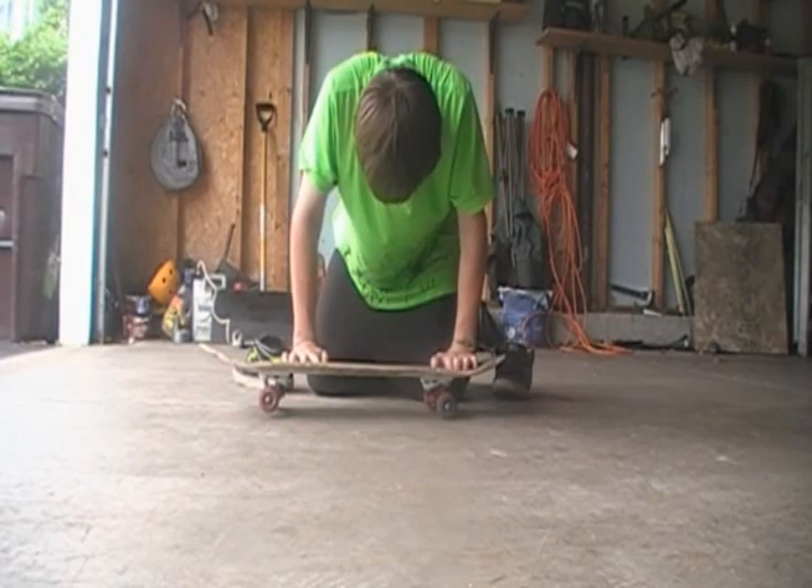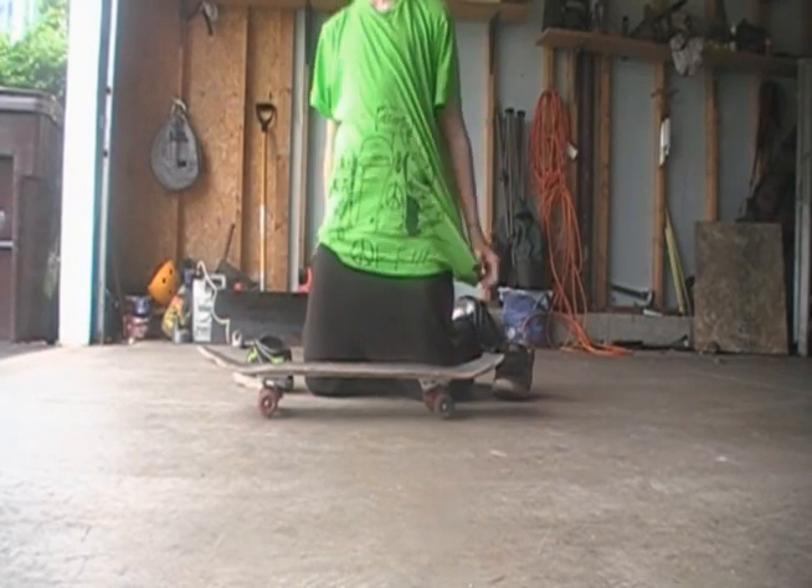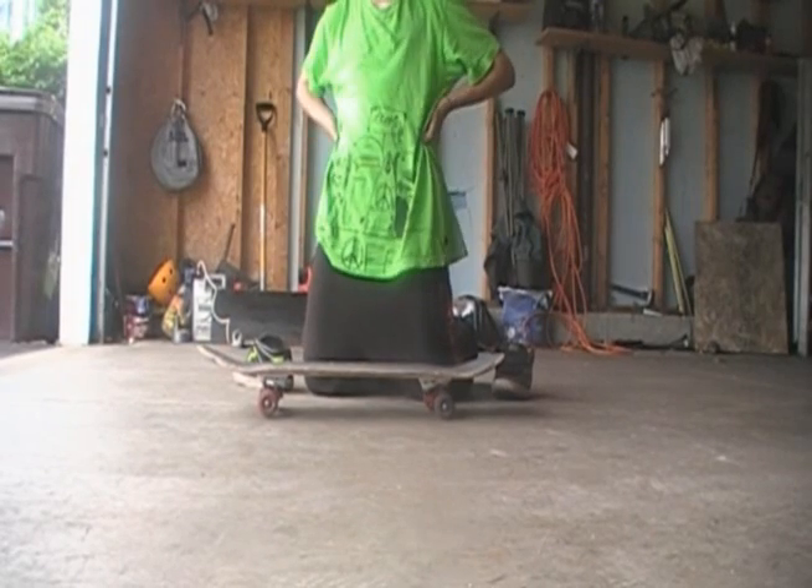One thing not to do: do not mob your hardflips. Do not do that. That just makes them look like crap and it's a terrible way to learn.